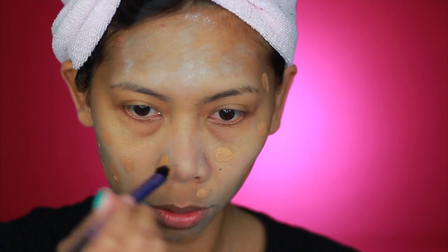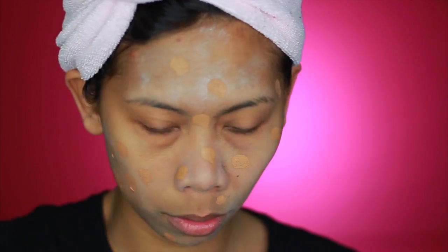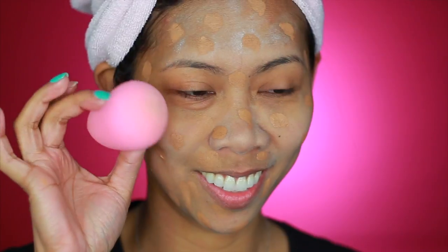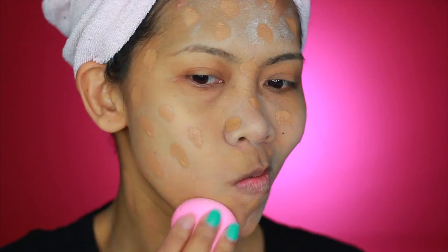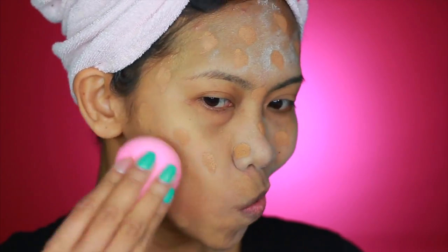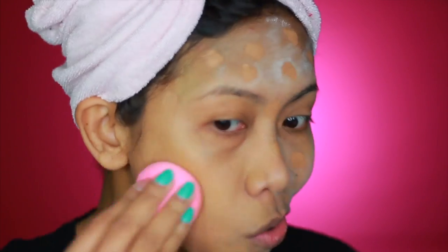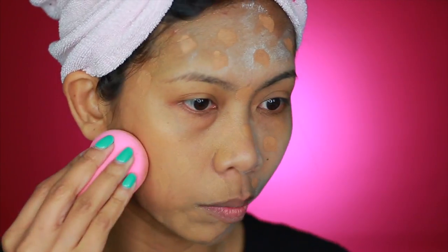Now you may apply your foundation. I'm using this NARS Sheer Glow that I got a sample of from Sephora, and I'm applying it with a brush. But it had already dried out, which was a huge mistake — since it was dried out, I had a tough time blending it into my skin, so I had to scrap that and repeat the process.